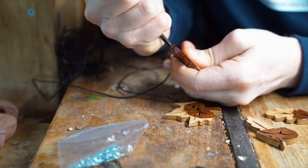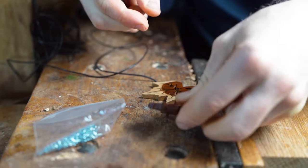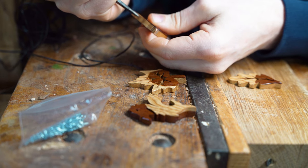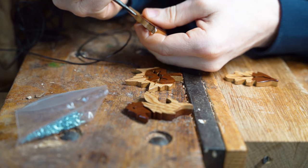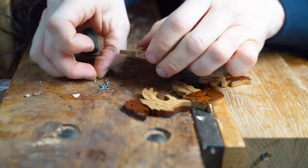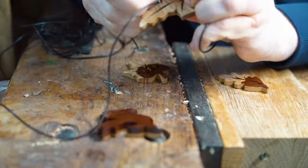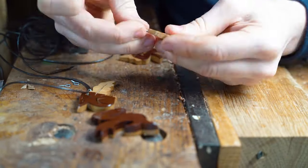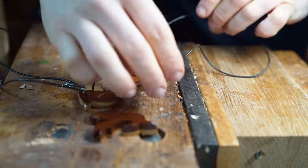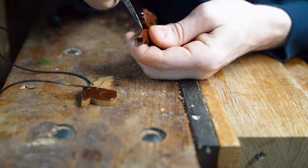We also use another method where we use a spike to bore a little hole in the top of our jewellery. We then use a little metal eye with a screw on the end, screw that into the wood itself and feed the cord through the eye. So by using that metal eye, it's a different method for making your necklace.